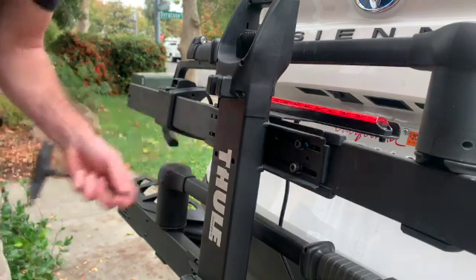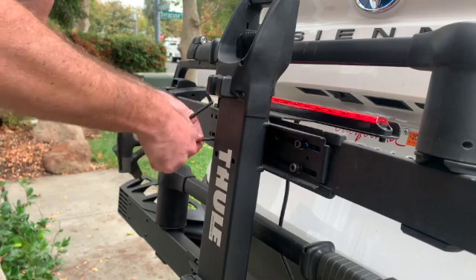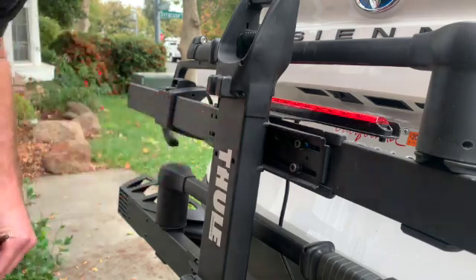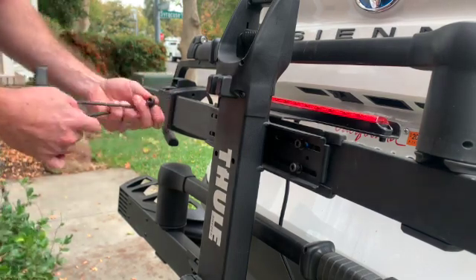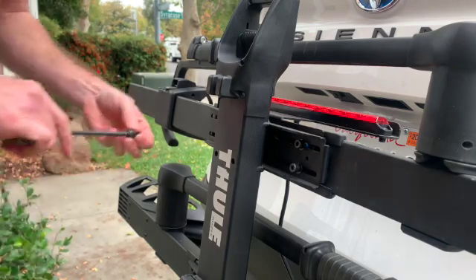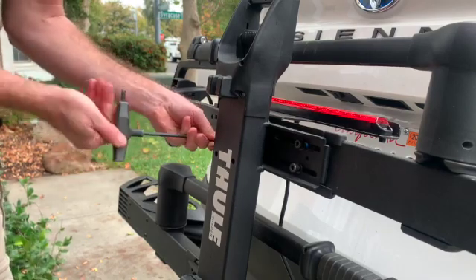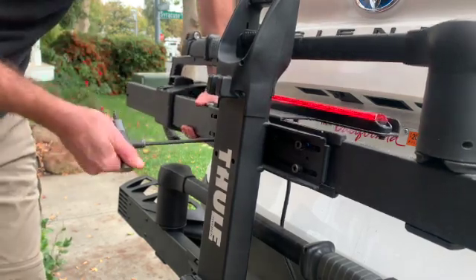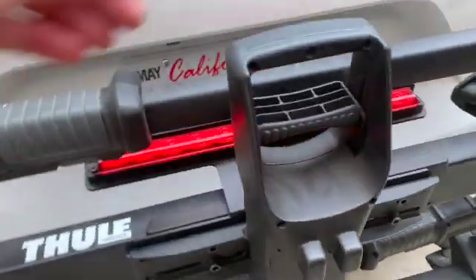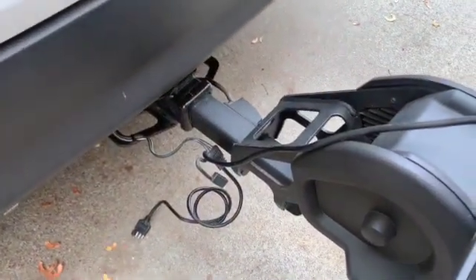The last one goes back and forth with the wrench. It's fall and about to rain, which is actually a good time to have a light on your rack because it's easier to see on your way to the trail. Now that the screws are started, I'm just going to tighten them up. The last thing to do is some cable management — routing this cable from the light down to your power supply in your vehicle.